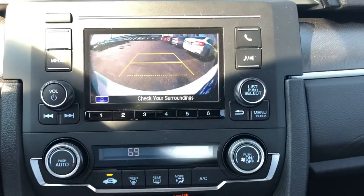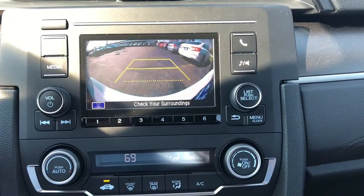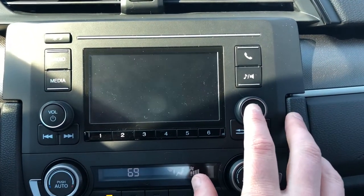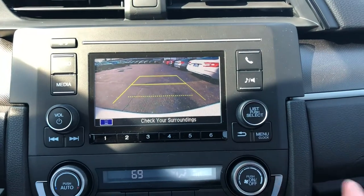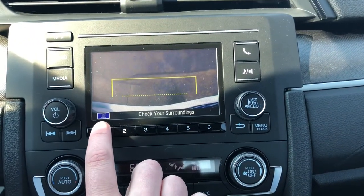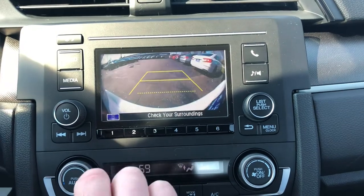You do have a 5-inch display screen right here. You can change the backup camera view by hitting 1 or pushing this button right in here. This is the right-behind-you view, then you have a straight-down view from your rear bumper, and then you have a wide view.